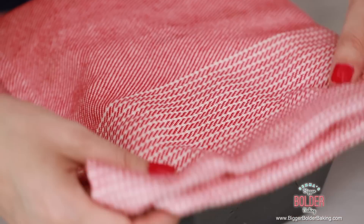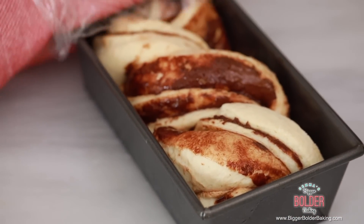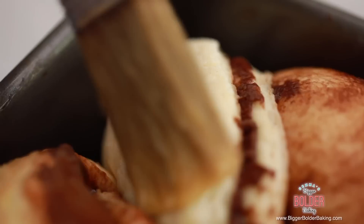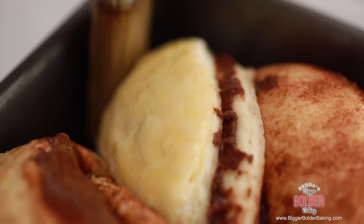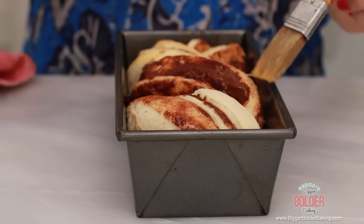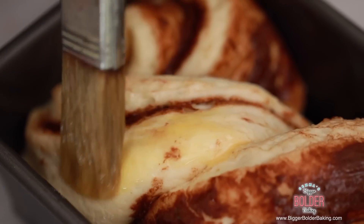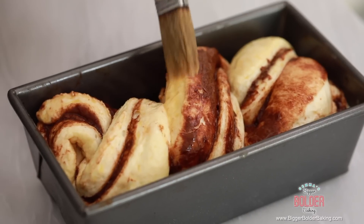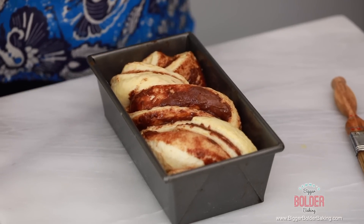My bread has been proofing for around an hour and just look at that — it's lovely and puffy, risen up to the lip of the loaf tin. Now just to finish it off, I have a little bit of egg wash here. I'm going to very carefully brush the white bits — you don't have to brush over the Nutella, just brush the white bits of the bread. I really like to do this because it gives a beautiful, shiny finish. One thing I love about this dough is that it's never going to come out the same way twice — it'll always look different but still beautiful.